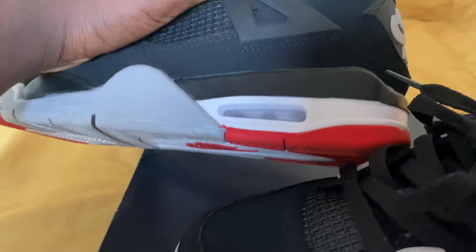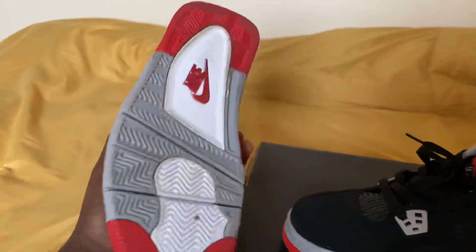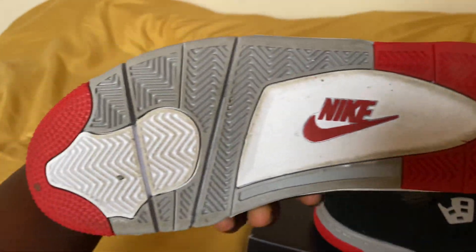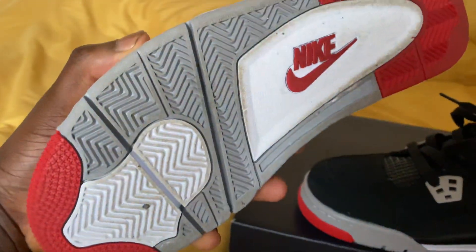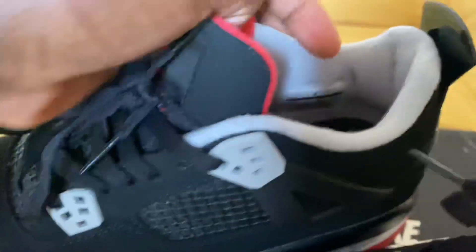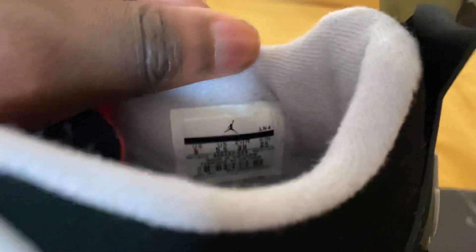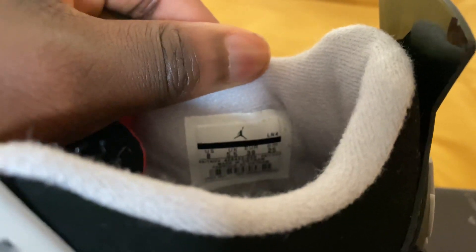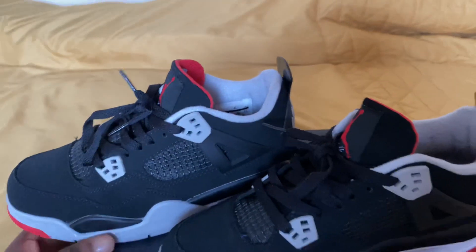A nice bubble underneath the shoe — looks amazing. It's been worn so don't worry about the brown stains. But it's really nice. The inside is exactly how it should be — the little Jumpman logo down there, the size tag. The size is UK 5.5, which is still a very small size.